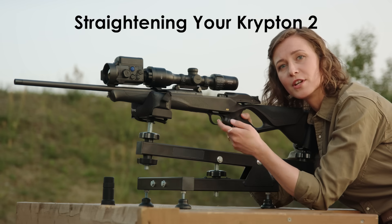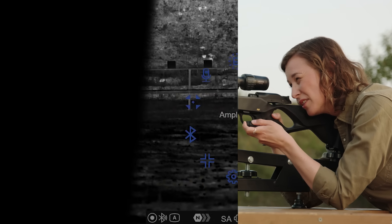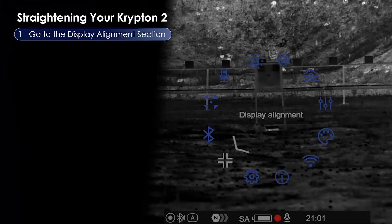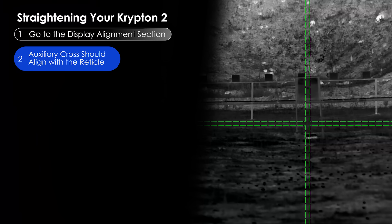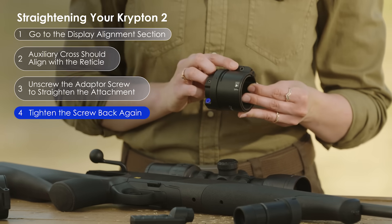It's time to make sure that my Krypton is mounted straight. Long press the menu button to open the main menu and go to the display alignment section. After entering it, you'll see an auxiliary cross appear on the screen. Our goal is for the reticle to align with that cross. If it doesn't, you'll need to release the screw on the adapter, straighten it, and tighten the screw back. Now the alignment should be perfect.